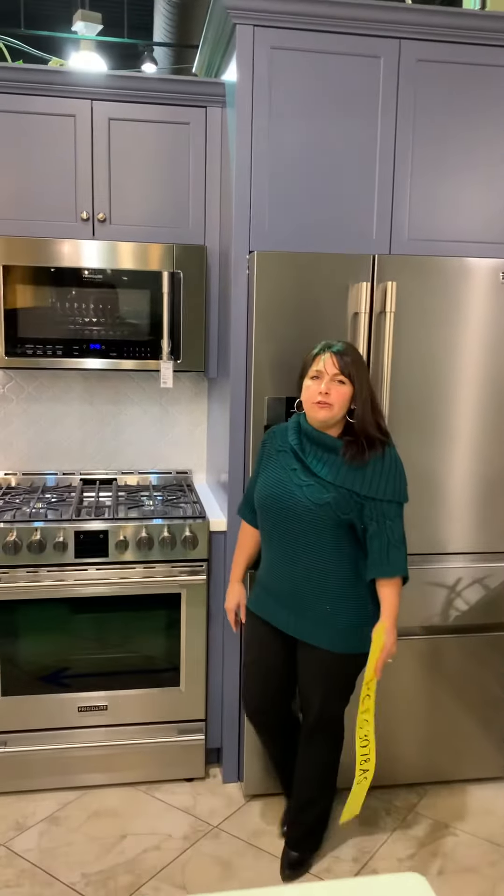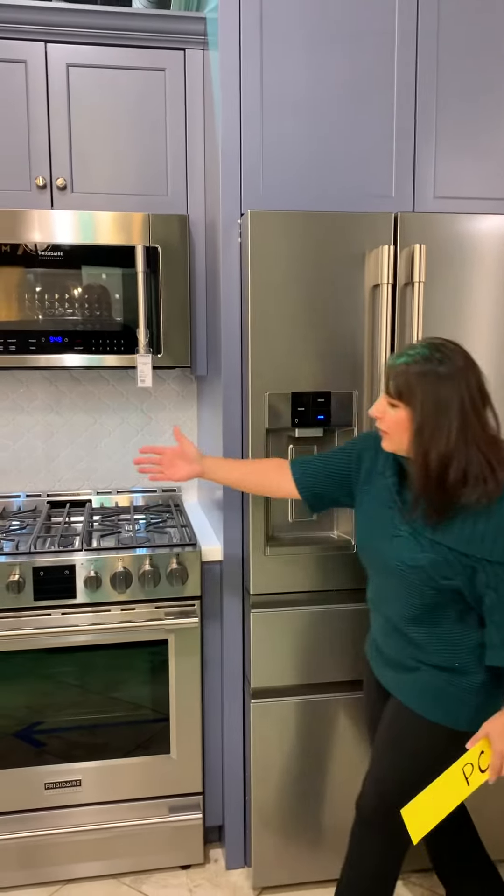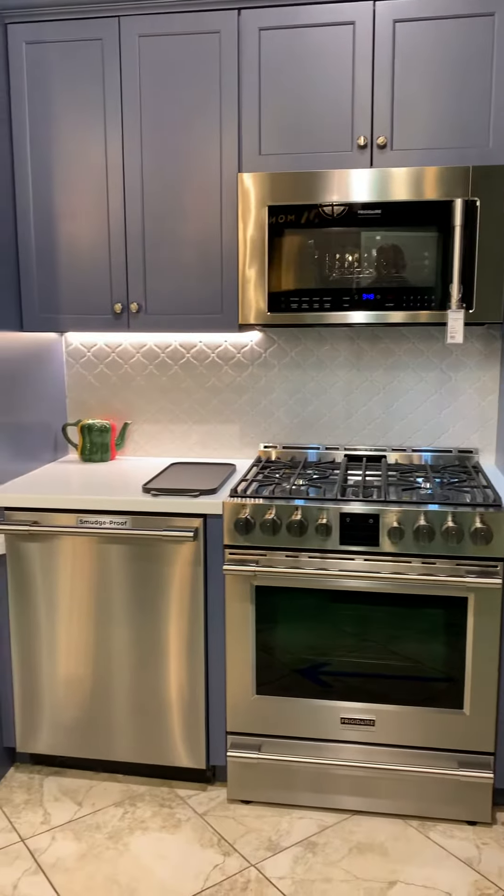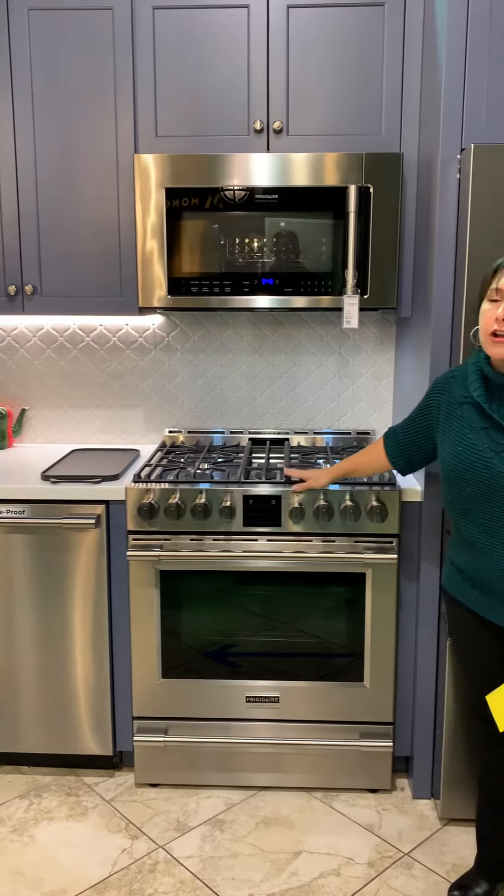Hello everyone. Today we are coming to you from Ferguson in Fairfield, New Jersey. As you can see, we have the suite of professional appliances here, and today we are going to go over a specific, pretty professional range now with the air fry feature.